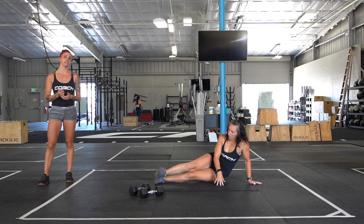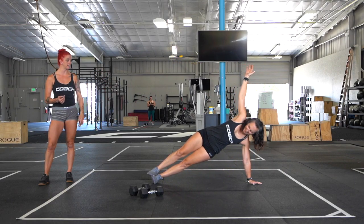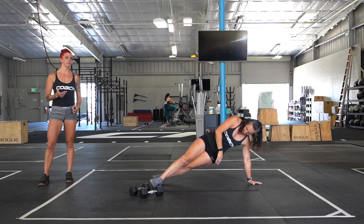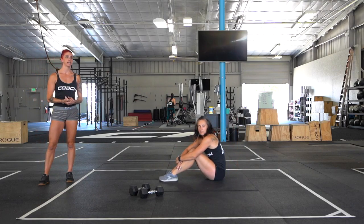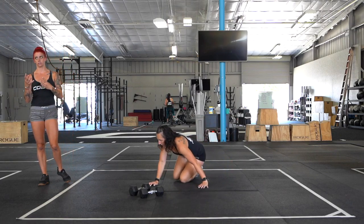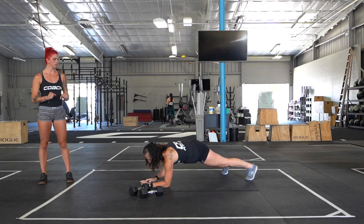Another minute and 15 — side plank on the left side. You can either stack your feet or stagger them, whatever you have more balance with, so you have a nice consistent side plank. And then our last minute and 15 seconds is plank rotations, also known as plank up-downs — two names.